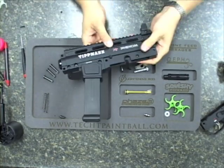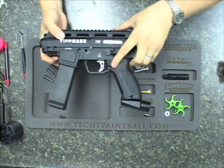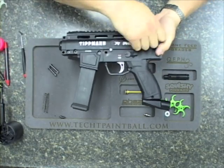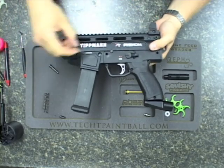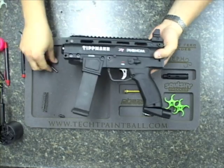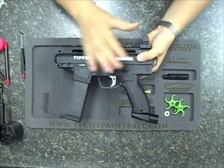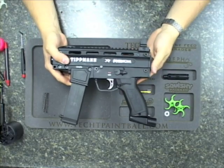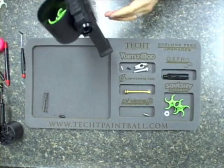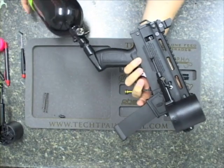Now some of you guys may or may not encounter issues after we've reassembled the gun with the air fitting. If that's the case, I'm going to show you the next step — how to trim your spring correctly in the cyclone feed itself. It does not mean you have to have our upgrades or anyone else's upgrades. We are reassembled, we've got our new fitting installed, and I'm going to go ahead and reattach our air source.